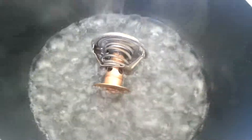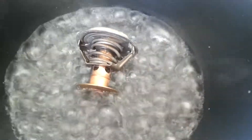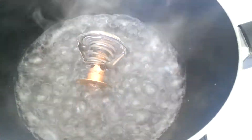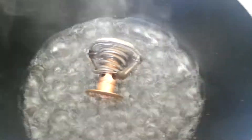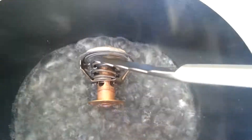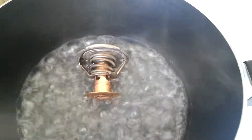This is an old thermostat that took off — as you can see, it didn't open at all. It was supposed to open right here, this part here, but it didn't.